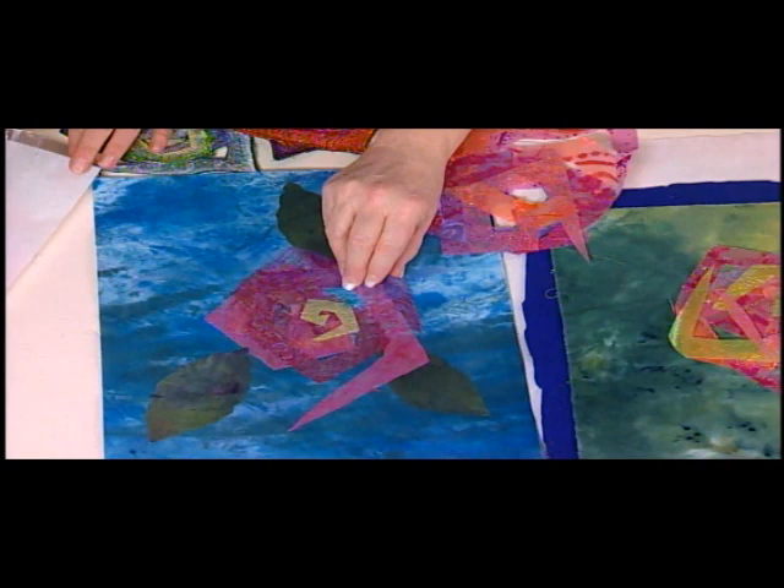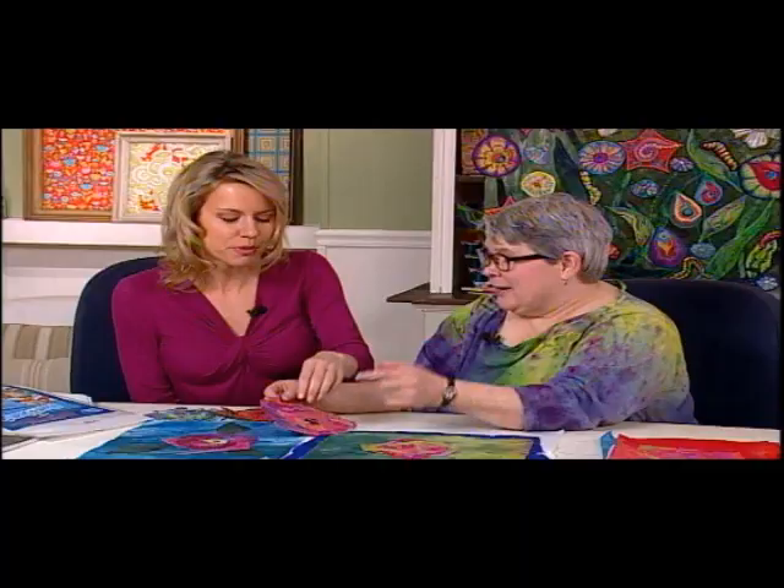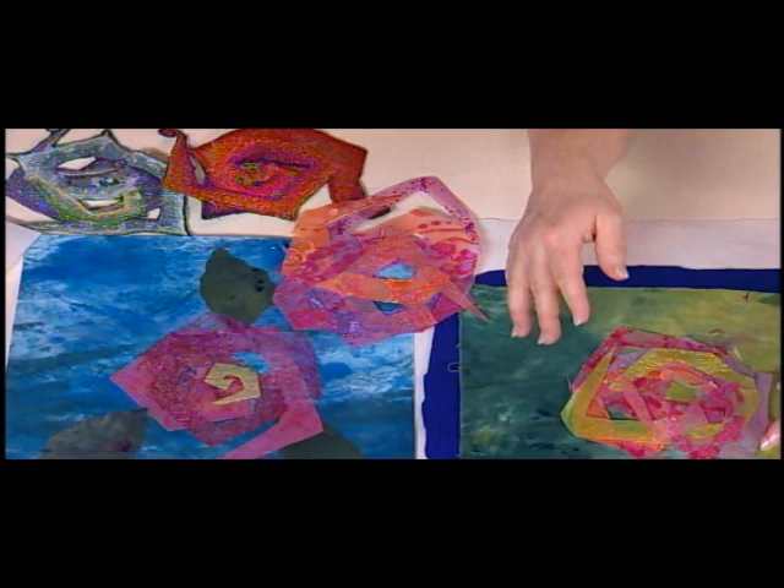Do you fuse that to a fusible base? I fuse that on with a fusible base, then pat it down. When you get them all together, you can put them on a pressing cloth and iron them and make them like the Buddhist monk with the hot dog — one with everything. So you're really using all different kinds of fibers and fabrics. It doesn't really matter what it is as long as it's lovely, colorful, and has a lot of texture.